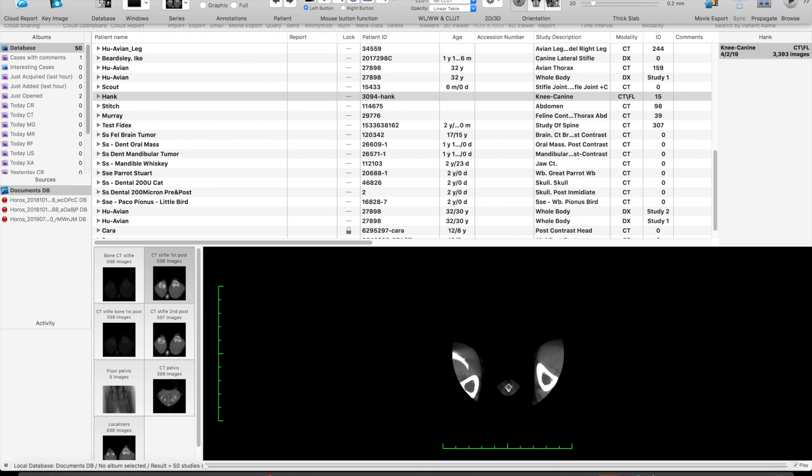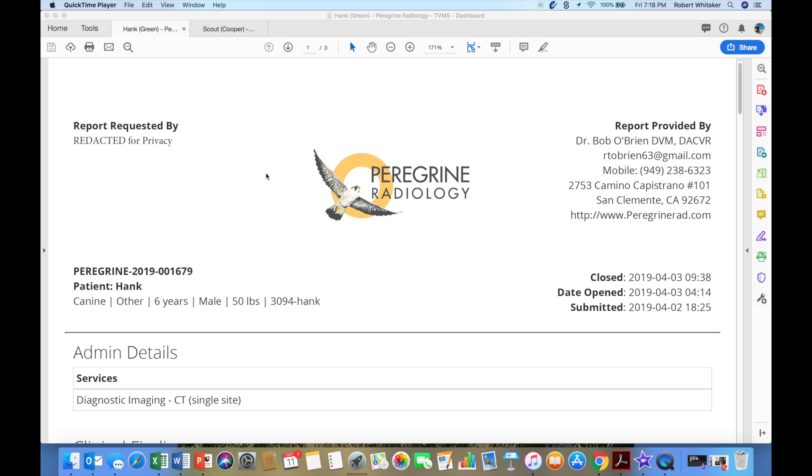We call this dog Hank. So we're going to take you over and show you Hank's report from Peregrine Radiology.